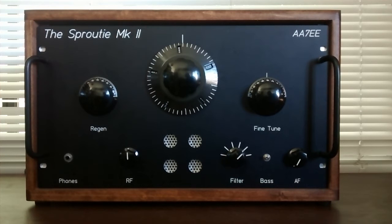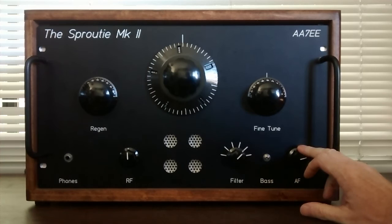Here we are with the Sprouty Mark II on the 25-meter broadcast band in the middle of the day. We've got that ringing phenomenon again. I've got the regeneration control adjusted to the critical point. Now check this out as I tune in the station.